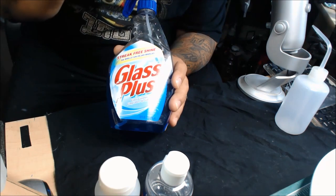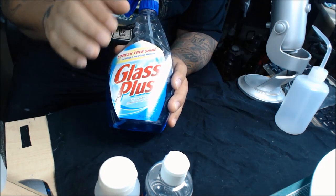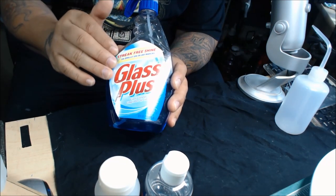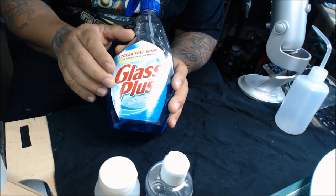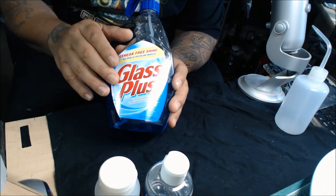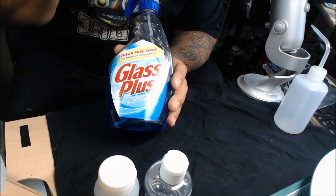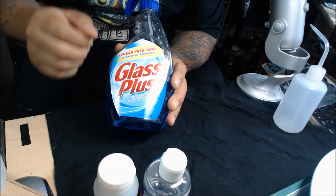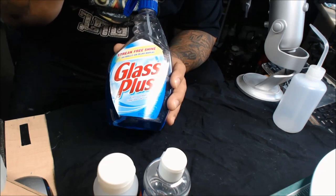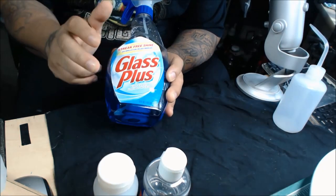The ammonia was also harsh on the chrome finish on your airbrushes. That's no longer the case — now you have solvent-proof seals and the finishes on quality airbrushes like Badger, Iwata, Grex, or Harder & Steenbeck are a lot better. The problem with ammonia though is when you spray it, you breathe it in and it's harmful because you're atomizing it. That's why I don't use it and I stay with Glass Plus, which doesn't have ammonia in it.